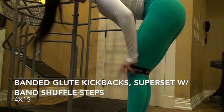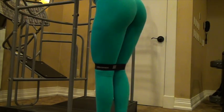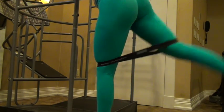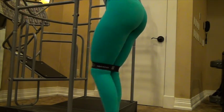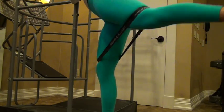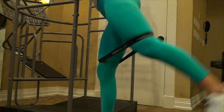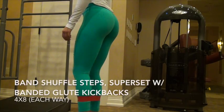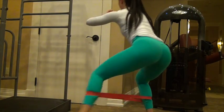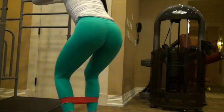The last superset is glute isolation work with bands. I'm such a huge fan of bands because you can bring them anywhere — home, the gym, on vacation like I did here. The first part is glute kickbacks with the band right around your thighs above the knees. You're standing straight, and I keep my back upright because I feel I get a better glute pump that way, then just kick back. The second part works the side booty — step outs with the band around your ankles. Use a lighter resistance so you can really step out far, and get a little lower to really feel it.